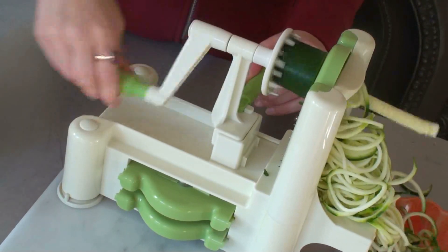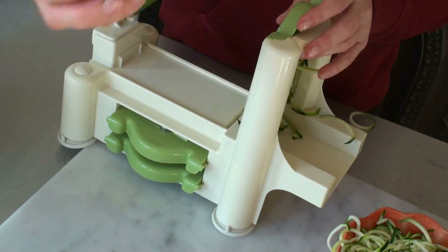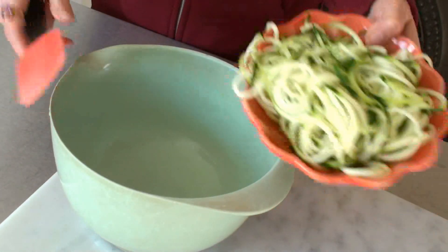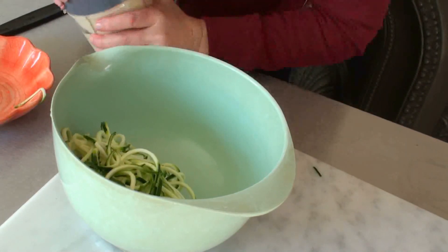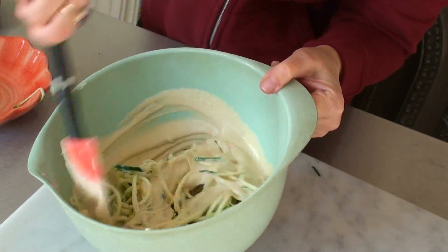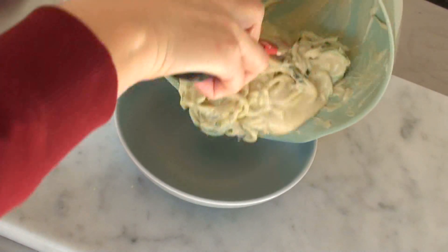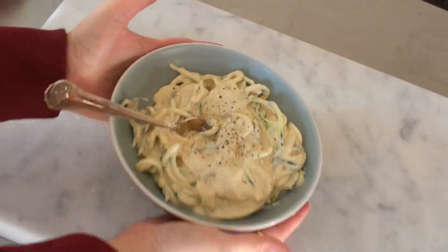Here are my super healthy zucchini noodles, and there's also a piece of the zucchini core left over that I'll use in my juicer tomorrow, so I'll put that in the fridge. I just want to mix everything before I put it on a plate. And here is our cheese sauce — completely vegan and raw. Just mix that up and then put it all in a serving bowl.